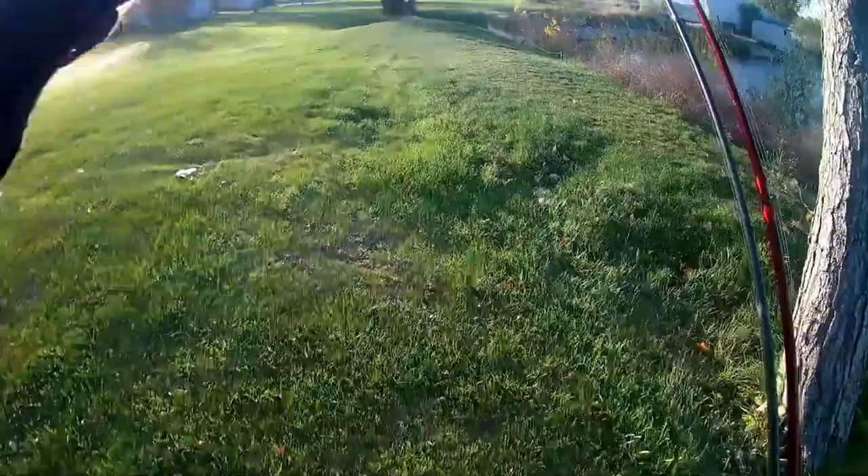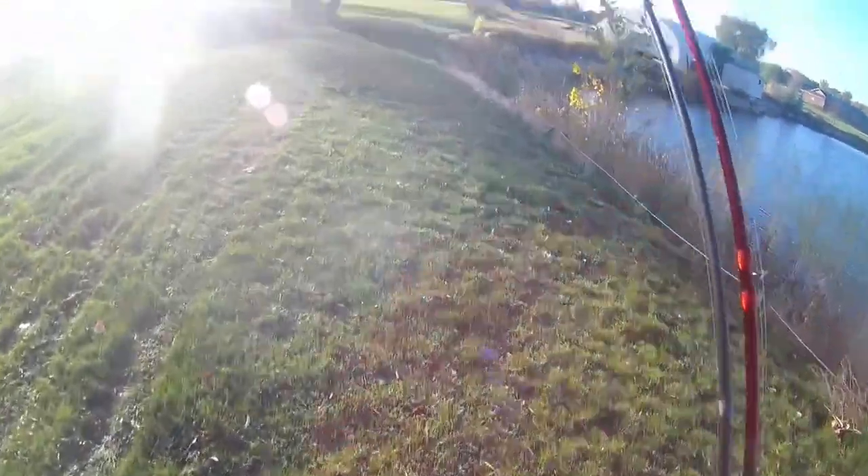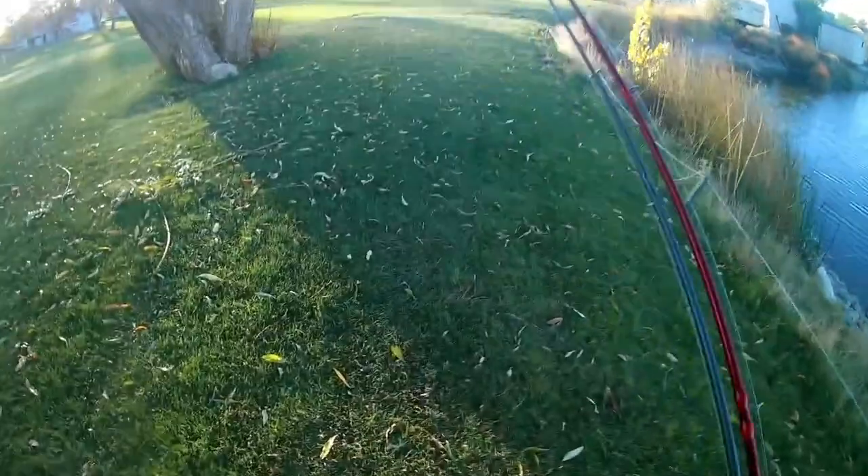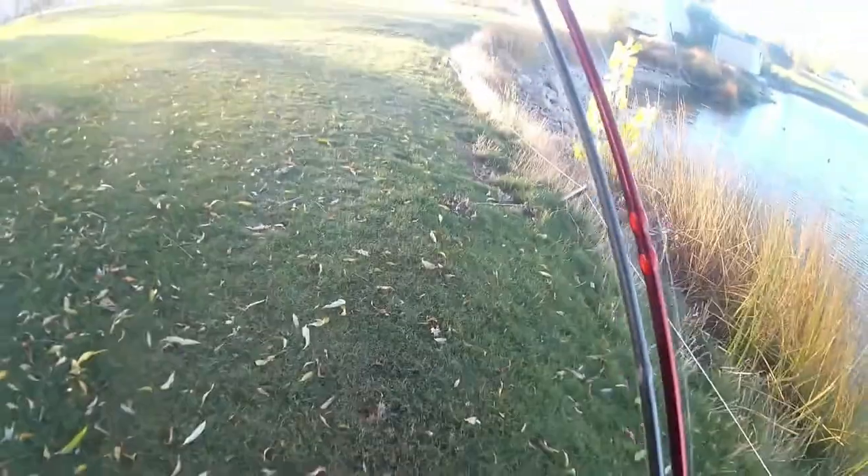In the spring, the warm water comes to the top and the cold water goes down to the bottom. In the fall, the warmer water moves down to the bottom and the cold water comes to the top. Right now, the cold water is at the top and the warm water is at the bottom — it's always going to be warmer on the bottom. So that's where we need to start targeting our techniques.